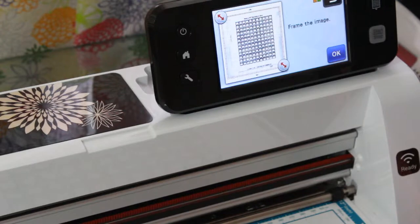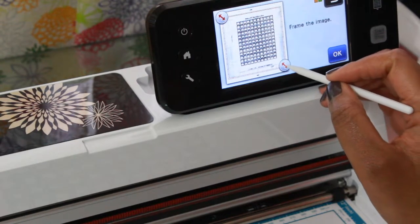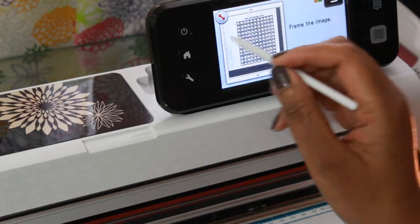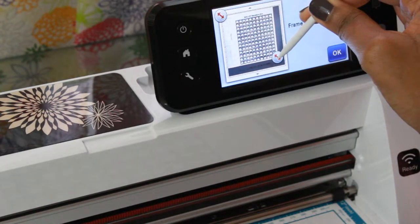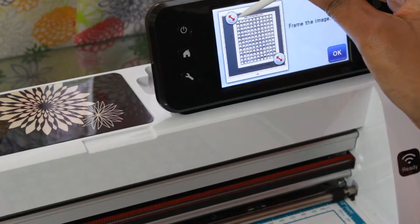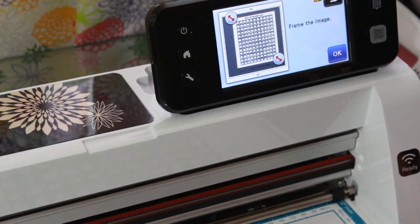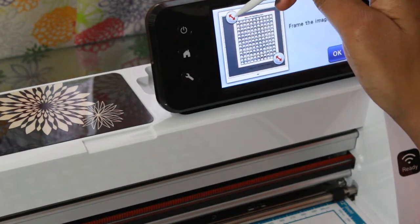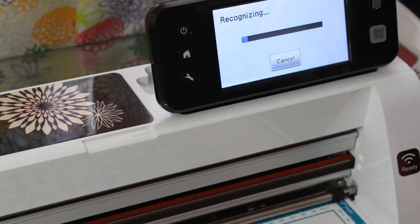Okay, so that is scanned in. Now at this point I am going to frame my image — make the screen smaller or frame my image so that the machine knows the area that I want to cut. You have a handle in the lower right corner — you drag it up this way. I don't want to make it too close. Then I'll drag the other one down this way so we'll have my sheet of paper in frame. That looks pretty good. I'll hit okay and it is going to recognize my images.